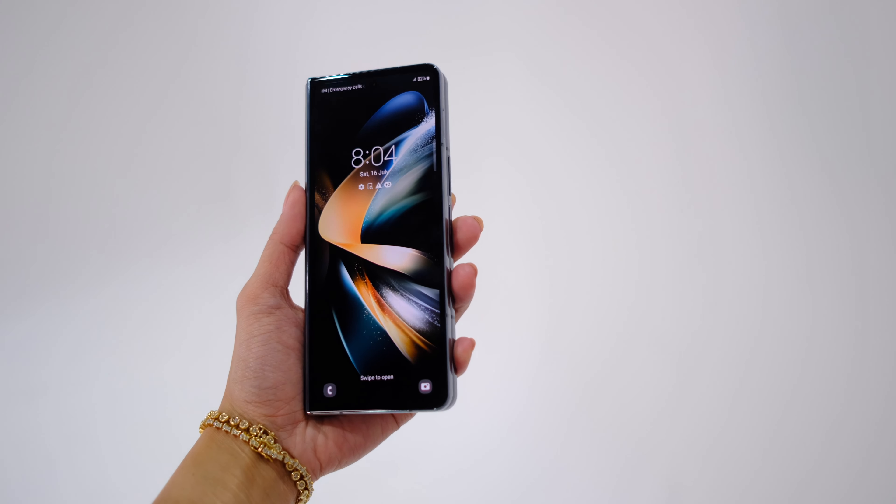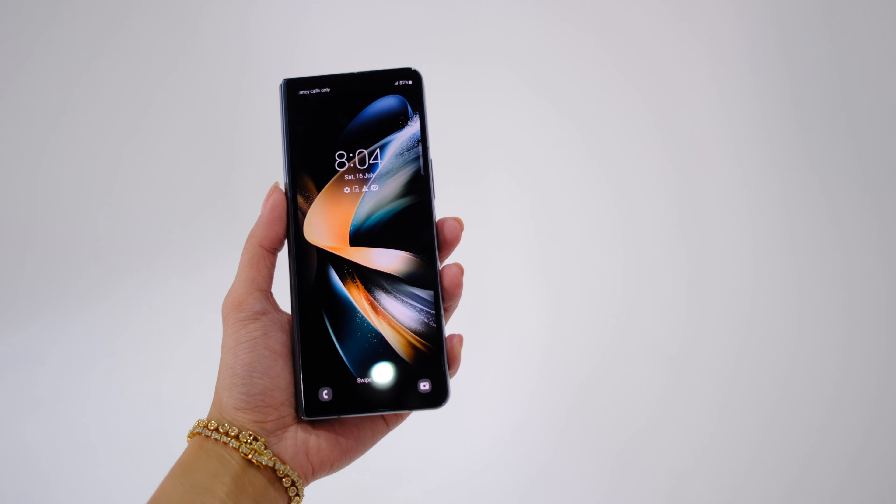G'day, beautiful people! Welcome to The Tech, where we do tech in your life and style. We're talking about the Samsung Galaxy Z Fold 4, which just got announced.